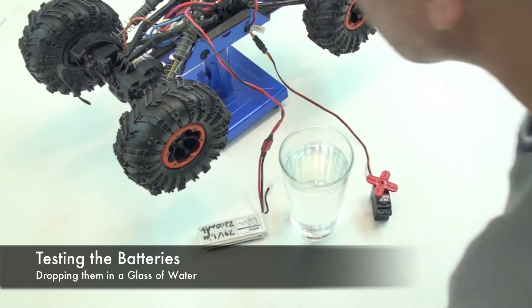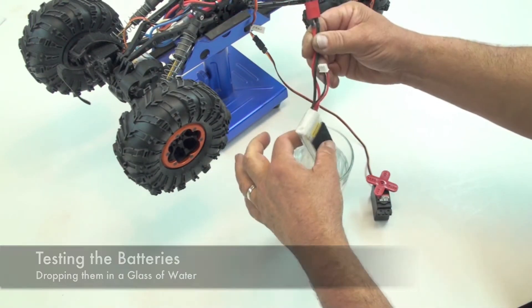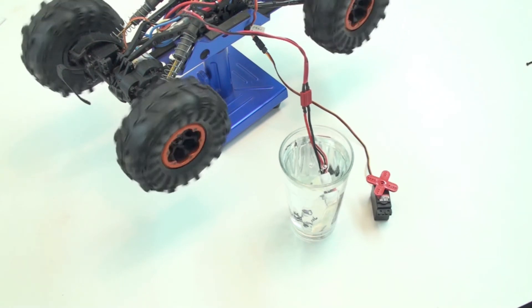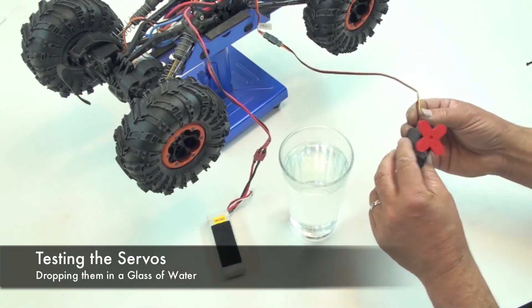This is a test of the waterproofing on the Spider-Mite. I've got a 7.4-volt lipo, and I'm just going to drop it into the water to see if it still works. And here's a servo — this is the pan servo.